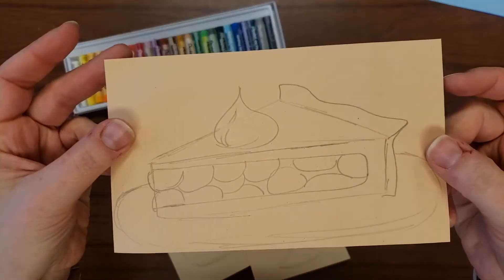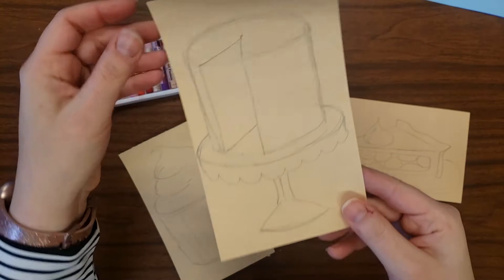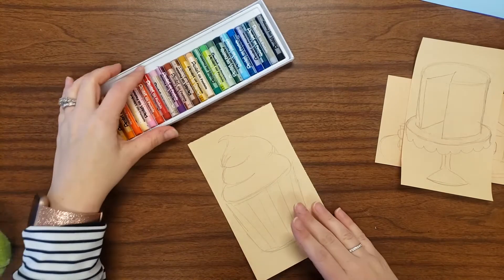Hello everyone! After you have finished drawing your one dessert item on your small piece of paper, you're going to then begin to color it.